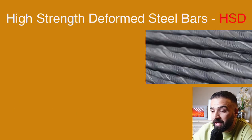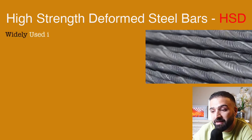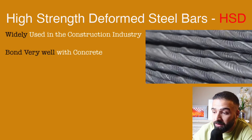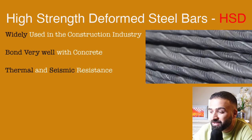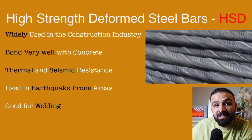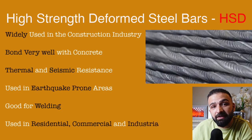Similar to TMT bars, high strength deformed steel bars are also widely utilized in the industry. These also have very good bonding capabilities and offer seismic and thermal resistance, making them ideal for structures in earthquake zones and high temperature environments. A very important feature is their ability to be welded, so whenever welding is required, HSD bars are preferred. Like TMT bars, these are used in residential, commercial, and industrial projects.